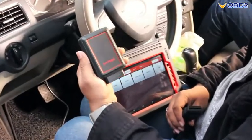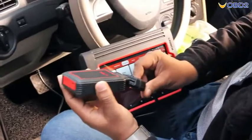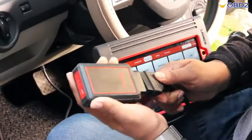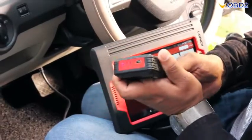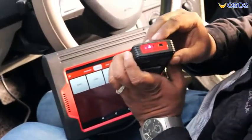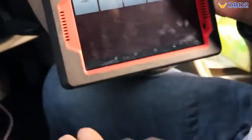Now we are in the car and we can connect with this Bluetooth device to the car, or using the wire we can connect the Bluetooth device. You can see when we are connected the power is on, and we have to connect with the device as well.